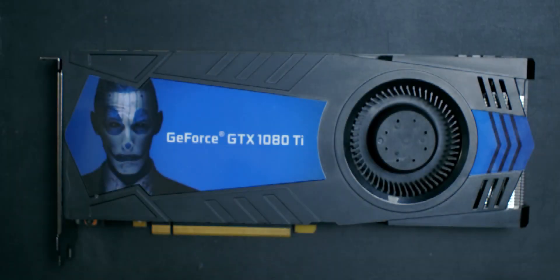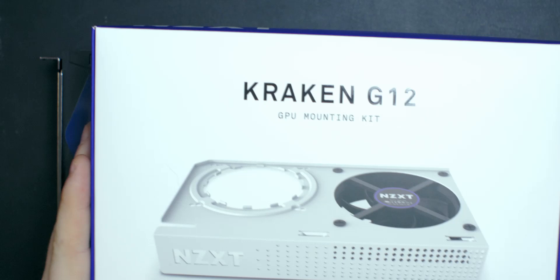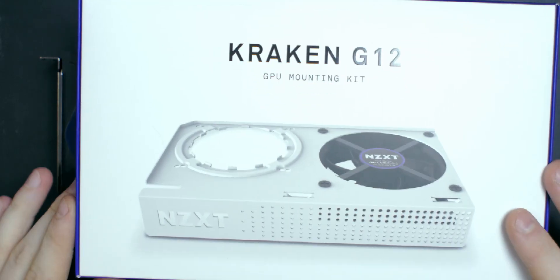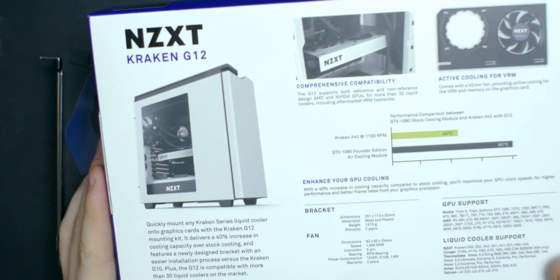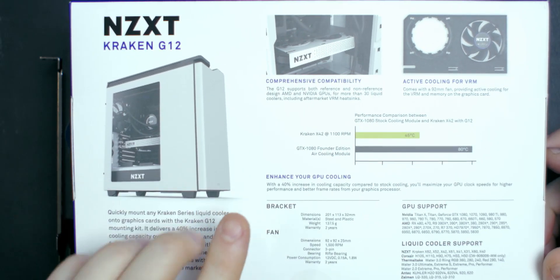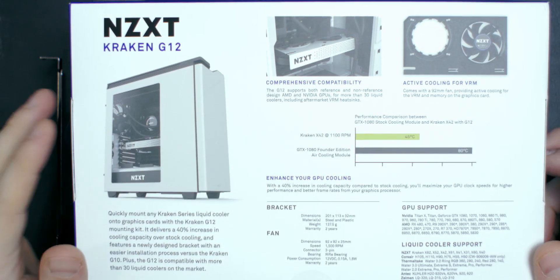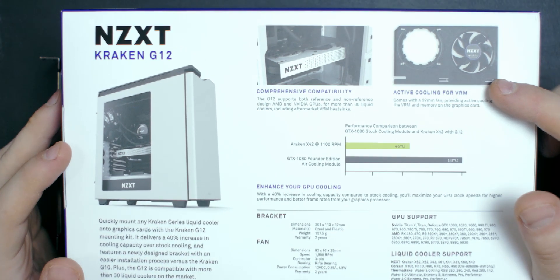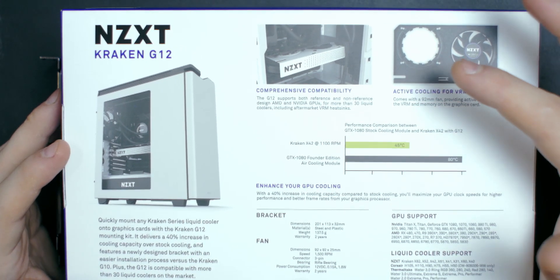Before we get into mounting, let me quickly go over what we have here. This is my GTX 1080 Ti, a blower fan style graphics card, meaning the fan turns and blows air through the card. We're going to put this mounting package on it, so let's have a quick look at the packaging — it's from NZXT and has a description showing how it will look in the case.